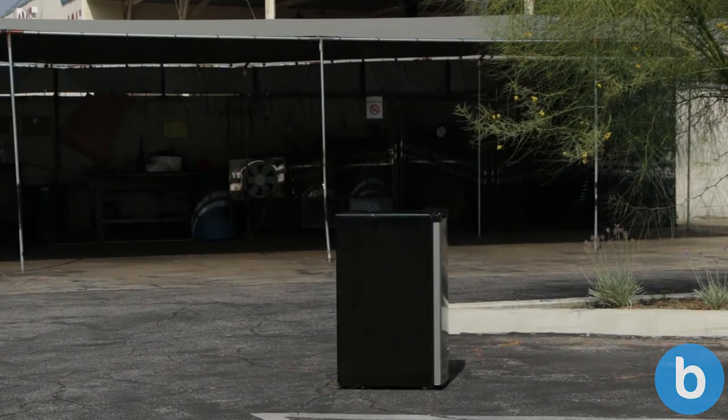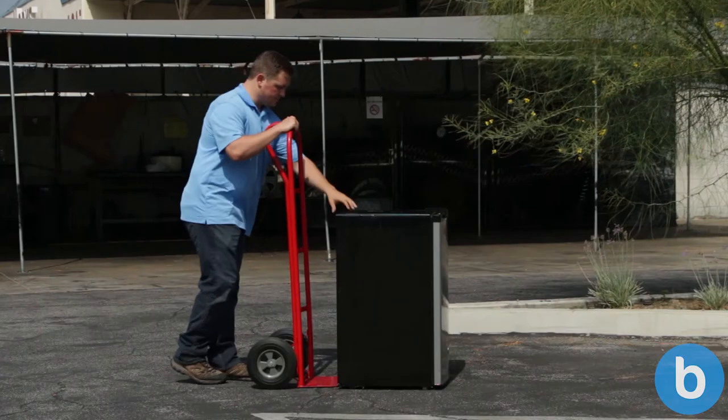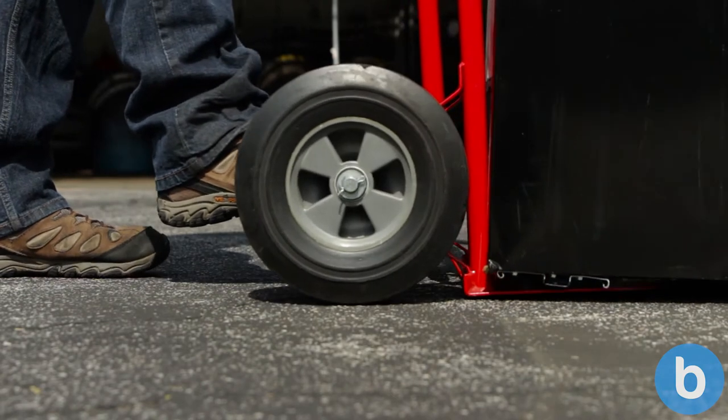Let's use the dolly to move this mini fridge. First, walk the dolly up behind the item. Next, slide the plate underneath the item. You may need to tilt the item up slightly in order to get the plate underneath.